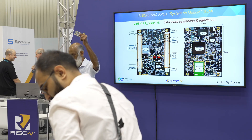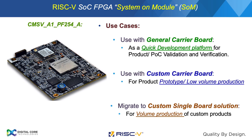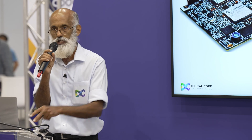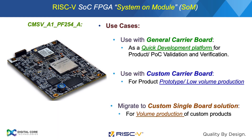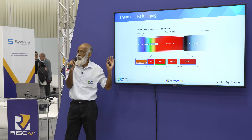This is the system on module shown there. The use cases for this are as a general-purpose development platform for any proof-of-concept development and validation. It can even be used for low-volume production with a custom carrier board where we can have the required peripherals. If production volume builds up, we can customize the whole design based on requirements — any of these options can be derived from there.